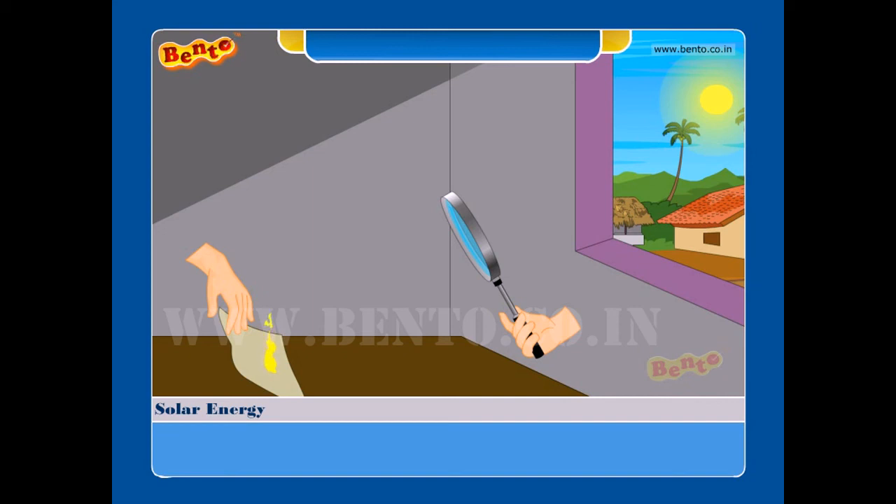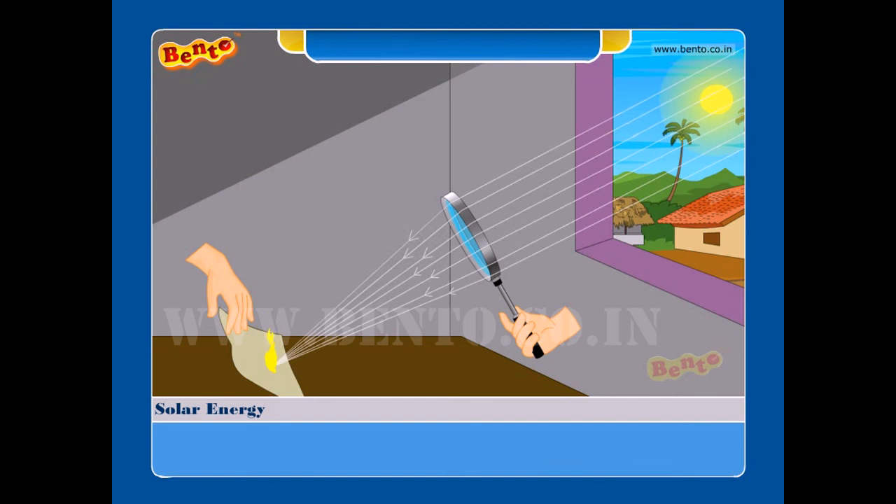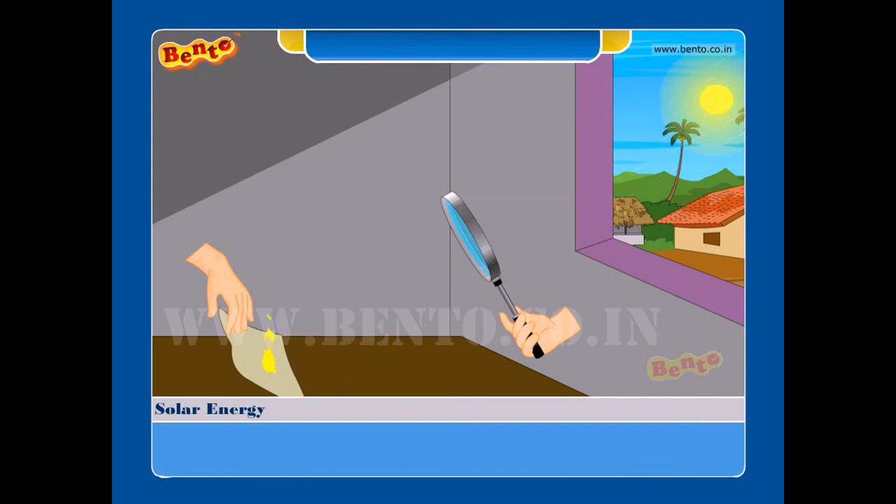Result: the paper burns due to the heat of the sun. The magnifying glass focuses the light on a single spot. This spot gets heated and so the paper burns.